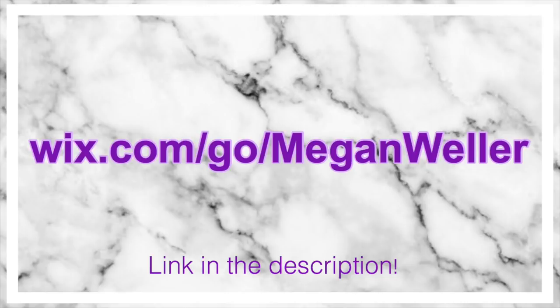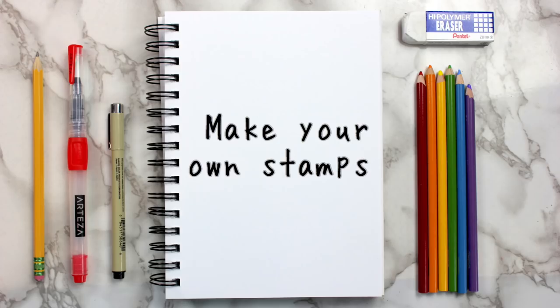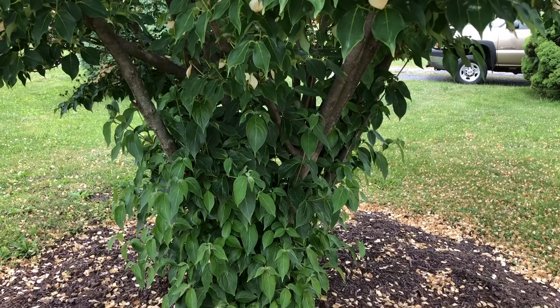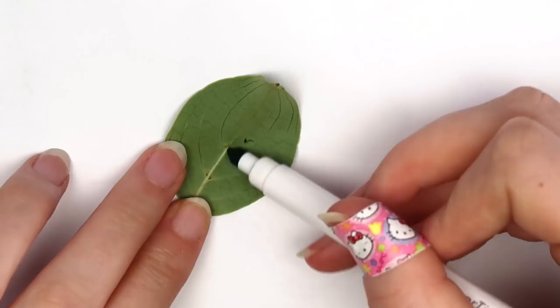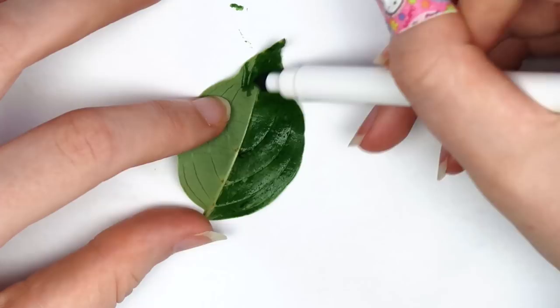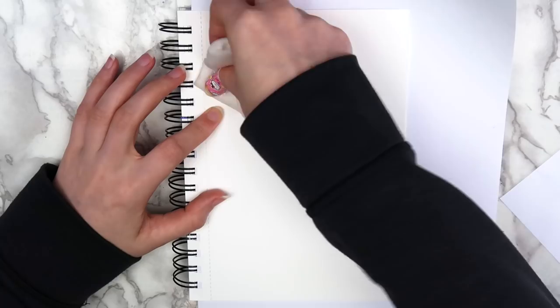The first idea that I have for you guys is to make your own stamps. The first way to make your own stamps is by using leaves. Go outside and find a few leaves, and then use a water-based marker to color over the back of the leaf. Take a damp paper towel and dab it onto your paper to get it slightly wet, and then press on your leaf with the marker side down.